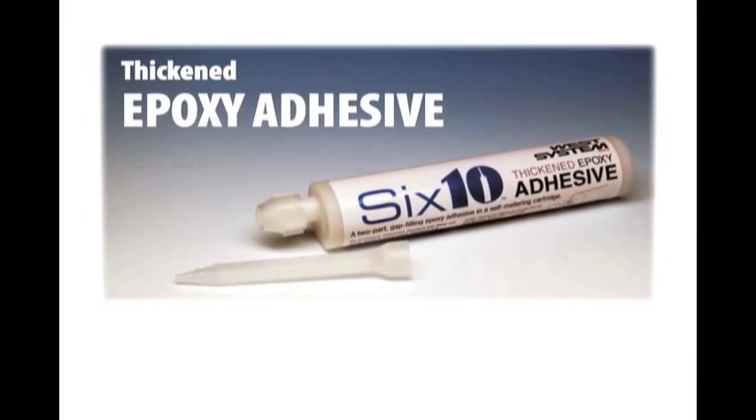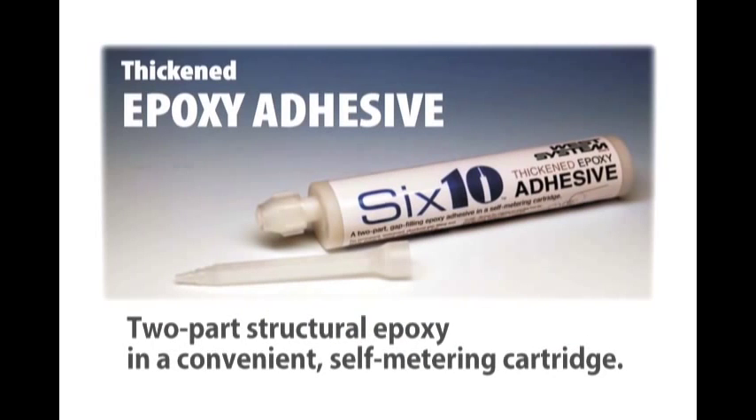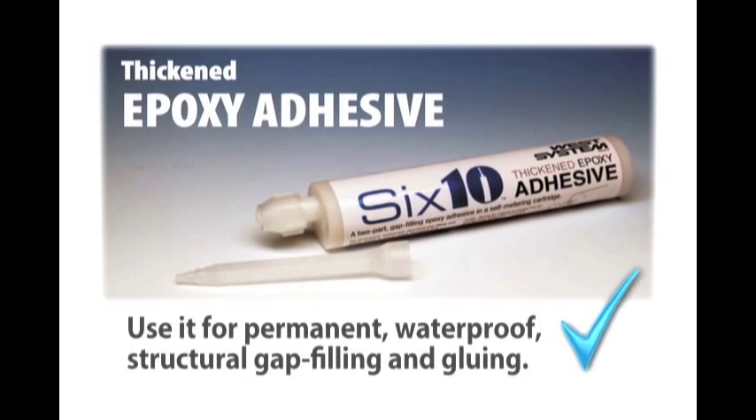West System brand 610 Thickened Epoxy Adhesive is a two-part structural epoxy in a convenient self-metering cartridge. Use it for permanent waterproof structural gap filling and gluing.